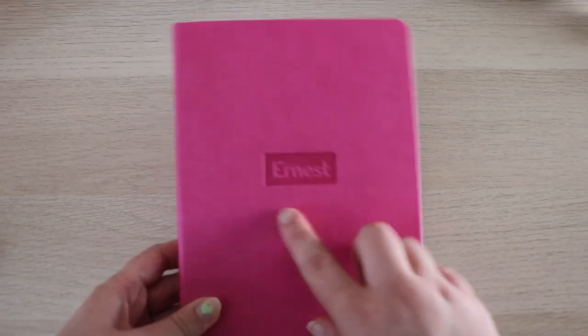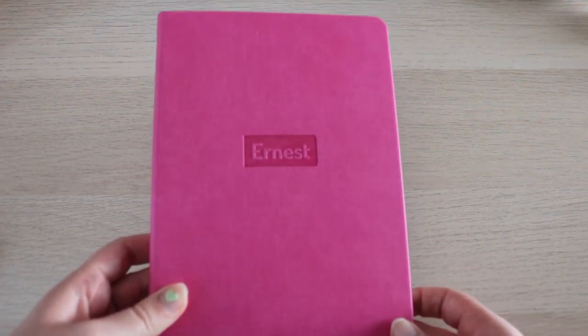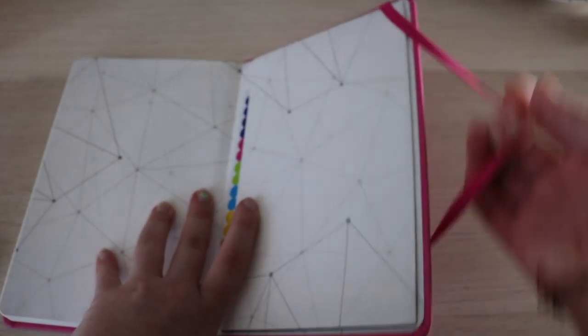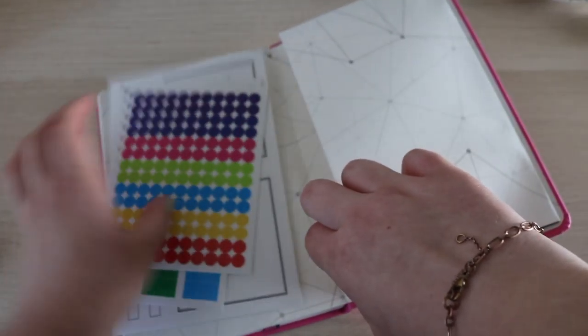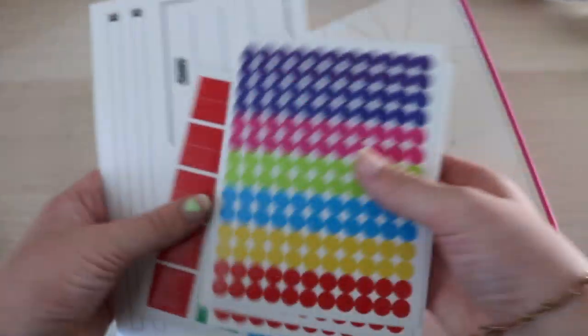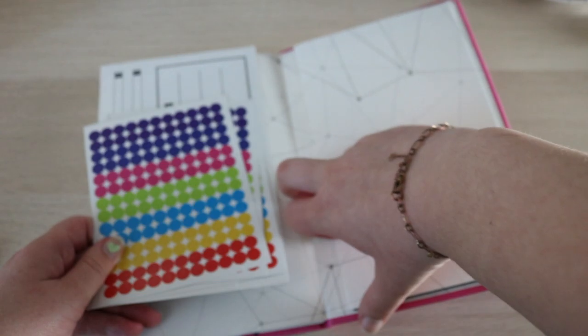It does say Earnest on the front, but I thought it was no big deal because I could just cover it up with a sticker. I really love the look of these pages. In the back there's the band, and it also comes with extra stickers and stuff. I'll leave those in here in case my sister wants to use them.